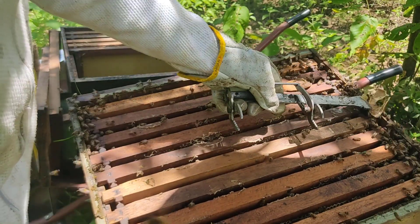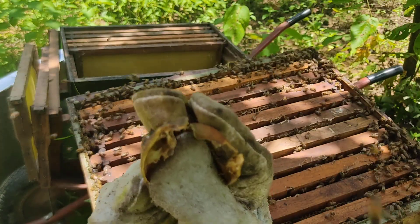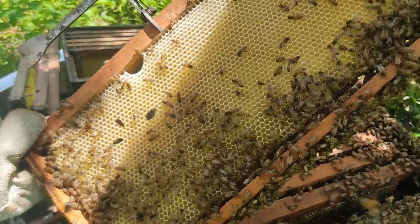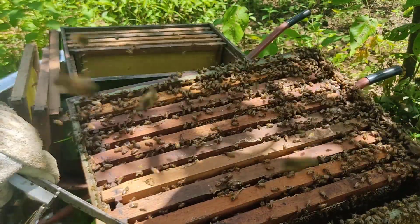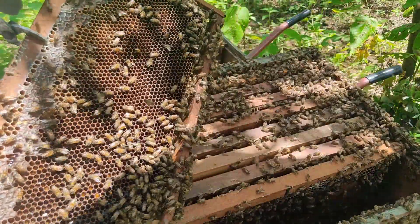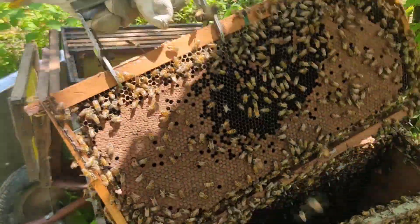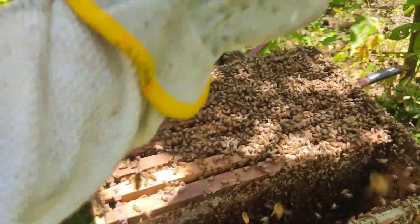Já deu tempo de fazer efeito — aliás, já não está mais fazendo efeito porque no máximo 48 horas. Bem propolisado. Agora vou puxar os quadros, começando por esse aqui da lateral. Bastante populoso, tem alimento — vou deixar ele aqui mesmo com alimento. O que eu quero aqui é ovo. Esse aqui tem ovo no quadro do meio, então está valendo, apesar de ter muita cria fechada — vou pegar.